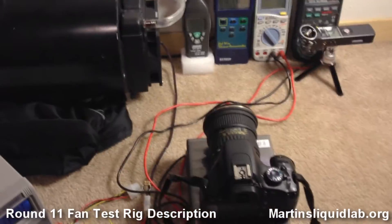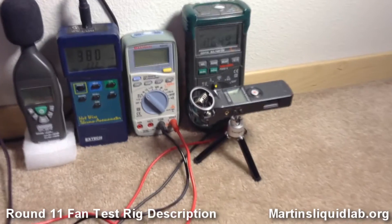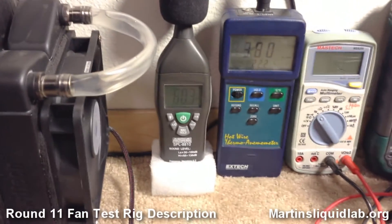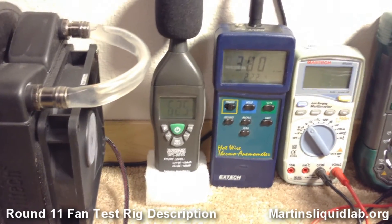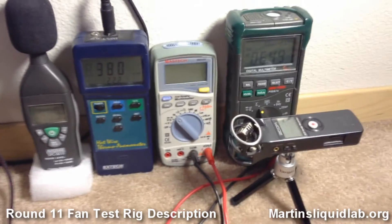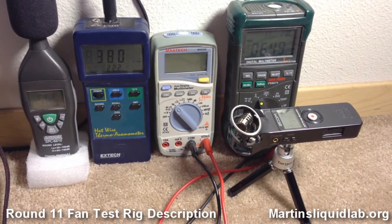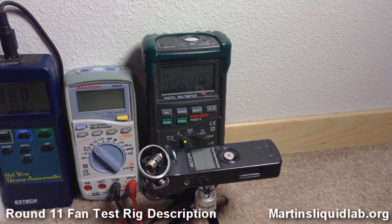So that's it. Video from the Canon. Audio from the Zoom. Sound level from the American Recorder with A-weighting. Feet per minute of air flow through the radiator. Hertz, so RPM equals hertz times 30. And voltage at the plug is the last meter.